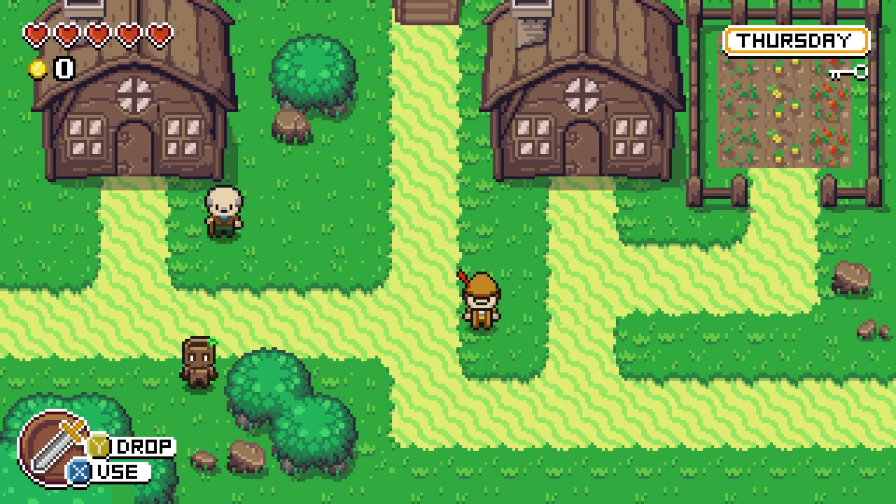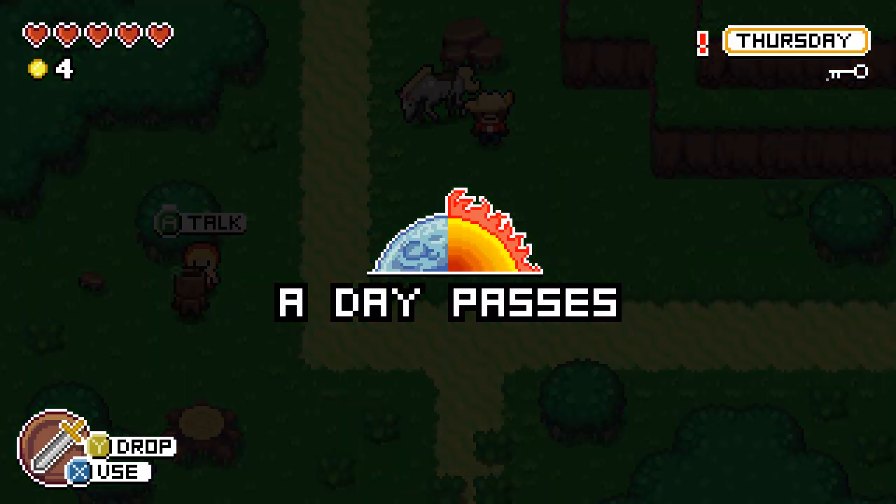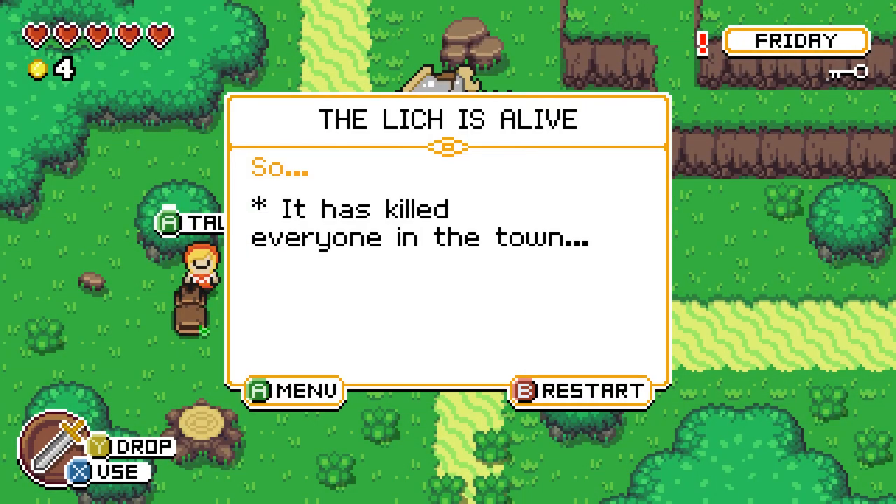I find another flower, but I still can't figure out how to give it to Heather. A day passes and then I'm dead — the Woodboy ran out of magic. A message says 'The lich is alive' and has killed everyone in town. Oh my gosh. The purpose of this game is very different from what I thought it was.